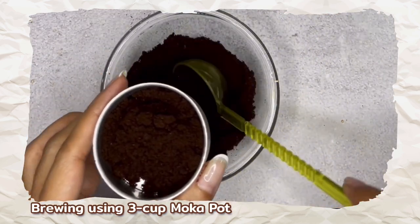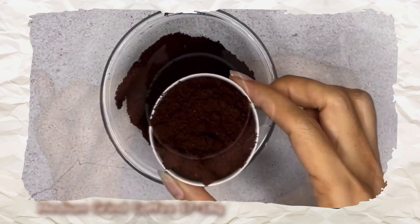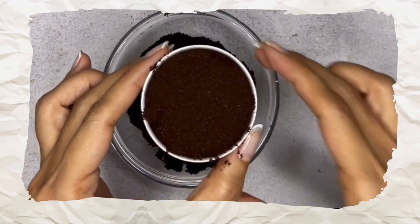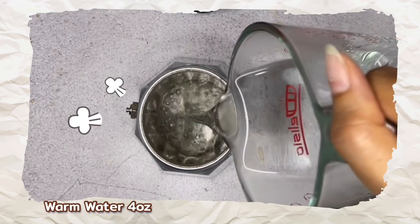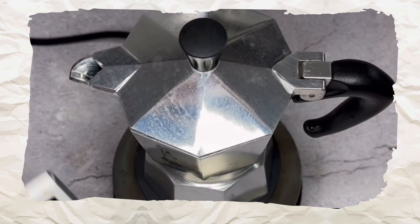For the three-cup mocha pot, fill the basket with about two scoops of medium grind coffee — approximately 18 grams of ground coffee. If you have a tamper, tamp lightly to pack the grounds. Less coffee means no crema. Pour four ounces of warm water into the boiler, place the filter basket in, lock the pot on, and place it on the hot plate to start brewing.